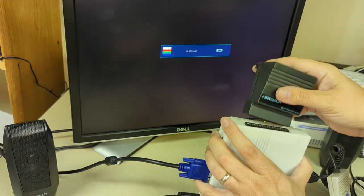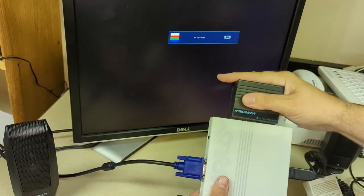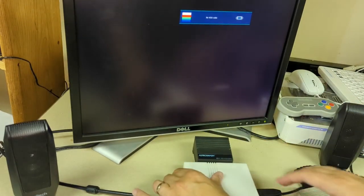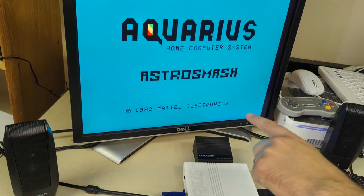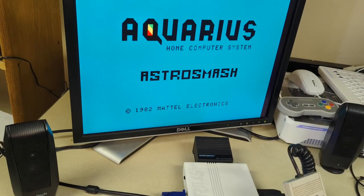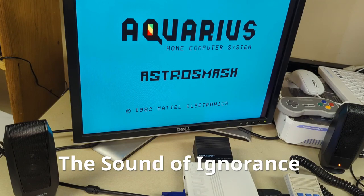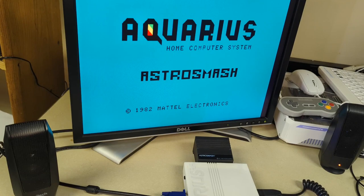I'm going to stick that cartridge right in there. It's a little wobbly but seems like it's in there. Let's turn it on and see what happens — looks like the game is working, and I've got the controller. Let me see if I've got sound — I've got a nice hum coming out. There's a very high-pitched squeal from one port, so this might be what's actually working.